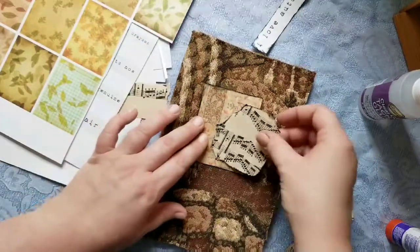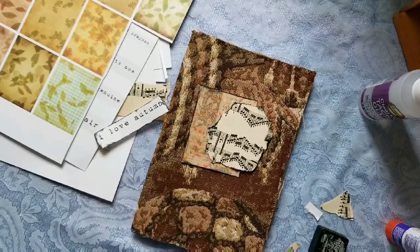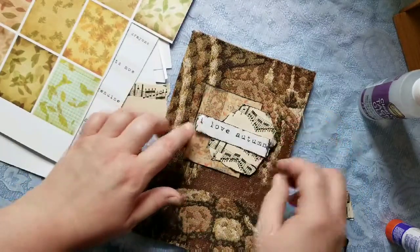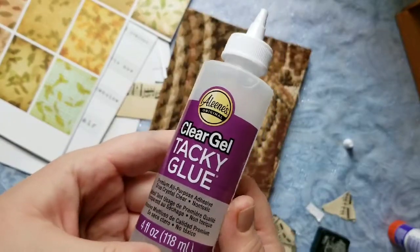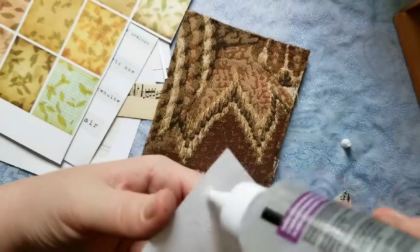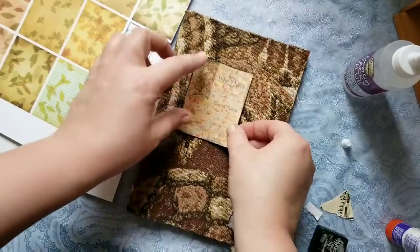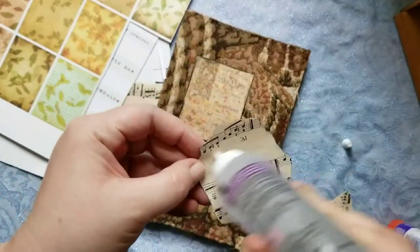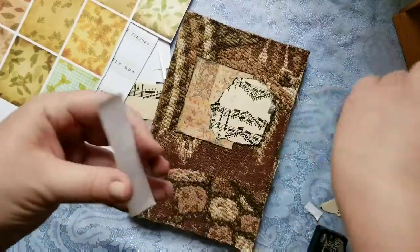I'm going to take my little autumn page and a little piece of music and put them together, and then I think I'm just going to lay this on top — like so. I like the way that looks so I'm going to glue it down. I'm using my Aileen's clear tacky glue — I love it especially for embellishments. I've also started using it for covers when I make hardcover journals and it works really well. It's fairly inexpensive — about two dollars for this bottle. Then we'll do the music and the 'I love autumn' piece.